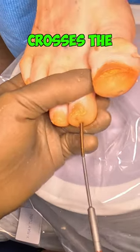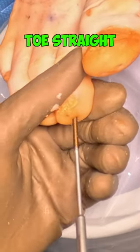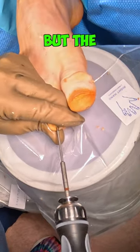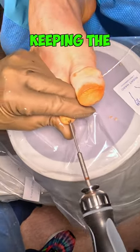The screw crosses the joint to keep the toe straight and prevent the bending from occurring, which is causing the pain. The wire is temporary, but the screw will remain permanently, keeping the toe straight.